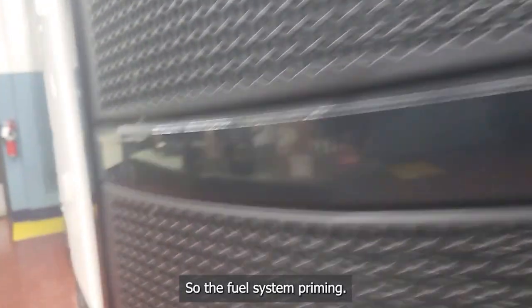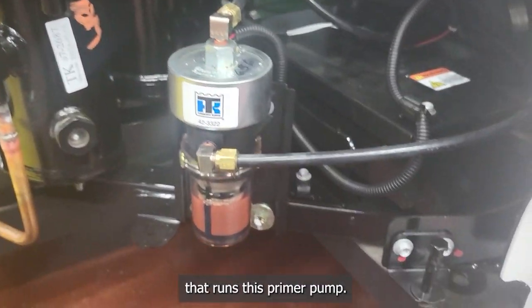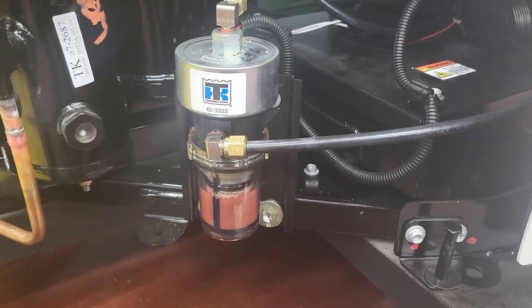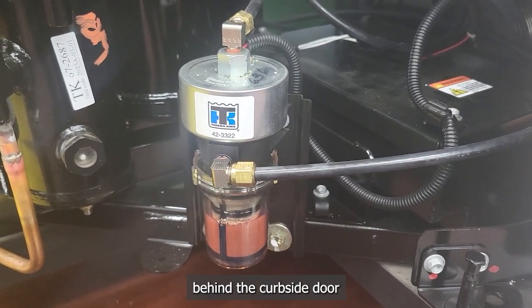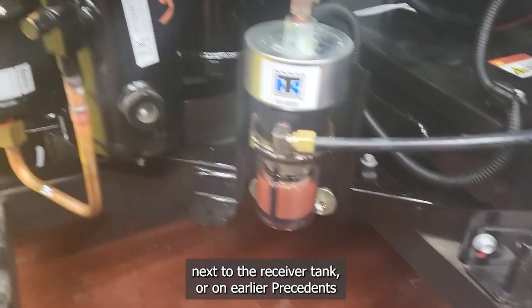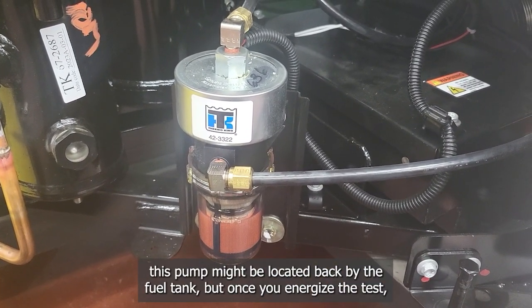The fuel system priming runs this primer pump. This pump will either be located behind the curbside door next to the receiver tank, or on earlier Precedents, this pump might be located back by the fuel tank.